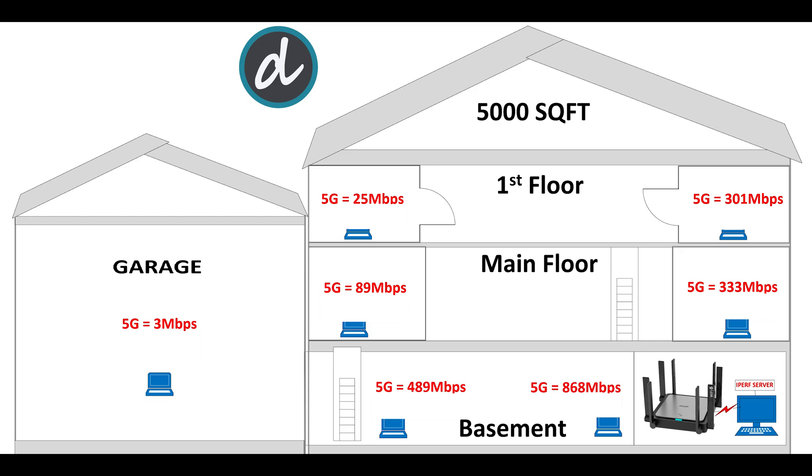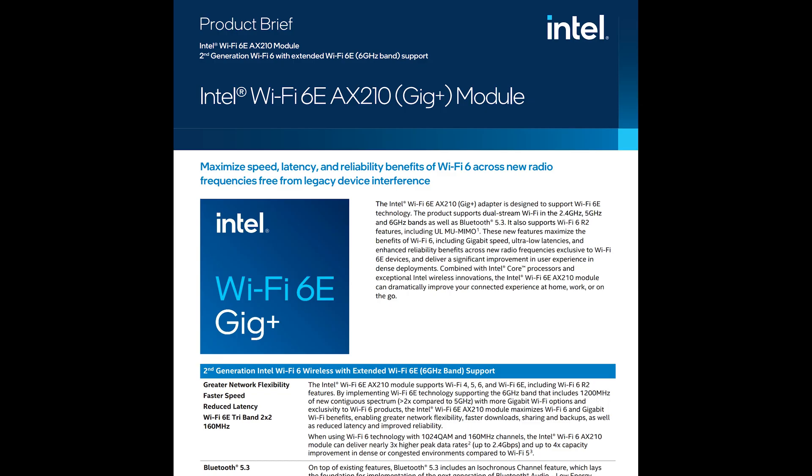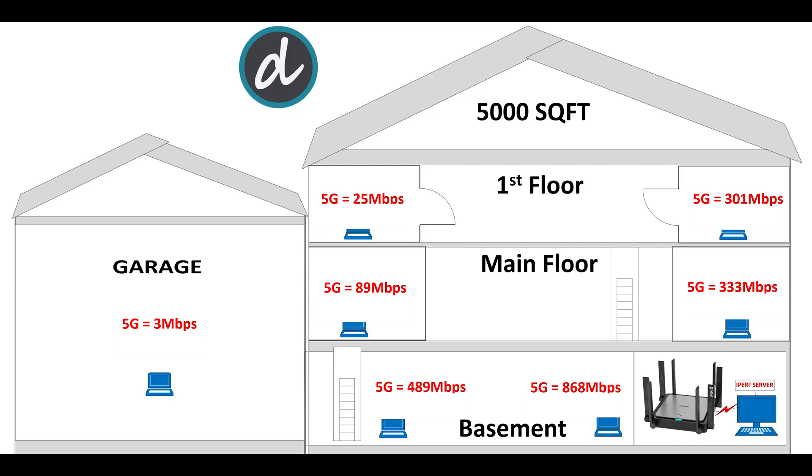Now let's do some performance, coverage, and speed tests. We placed the Wi-Fi 6 router in the basement storage room, which has concrete walls around it and is in the lowest part of the house. For this test we're using an Intel AX210 Wi-Fi 6E card installed in our client laptop. The total square footage of the house is 5,000 square feet, and we'll be testing Wi-Fi connection in different corners and floors of the house.